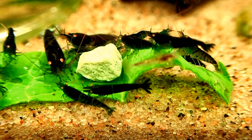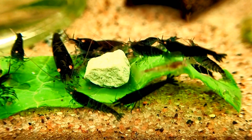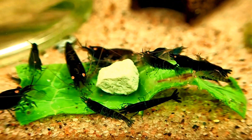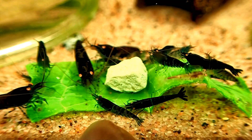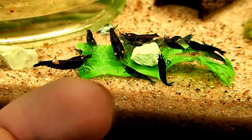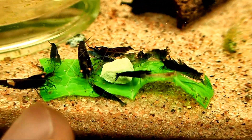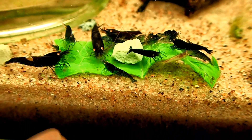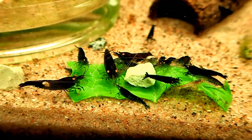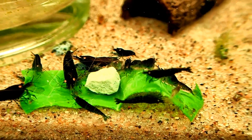These are Orange Eye Blue Tigers. I'm trying to make this tank my Royal Blue Tiger tank. So any that don't fit — like the ones without the solid blue — are being moved over to my other tank. I'm going to have two tanks of Blue Tigers: one will be Royal Blue, the other will have a rusty effect, and the ones with actual stripes will go in a third tank.